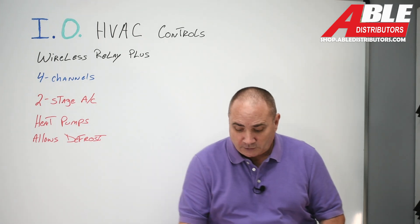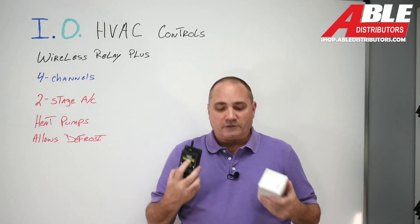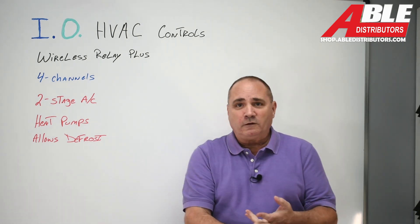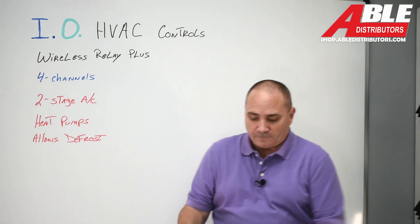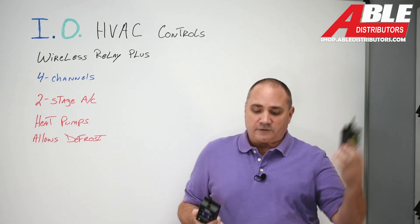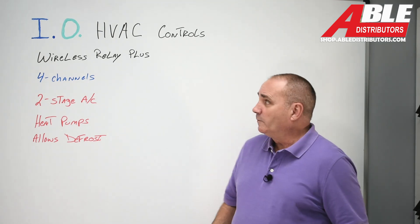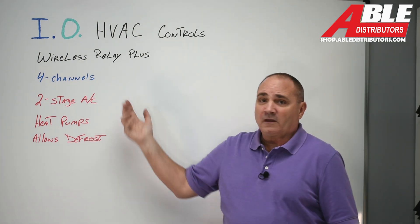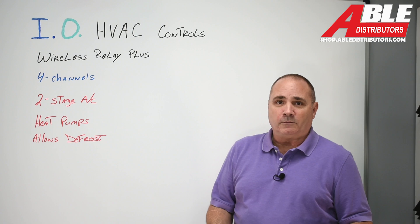So really, between this whole package, we've got you covered no matter what you're doing. And the beauty is you can use your Nest, your Ecobee, your White Rogers thermostat, your Honeywell thermostat — it doesn't matter what thermostat you have. Whatever input the thermostat tells this to do, it's going to send outside. That's the Wireless Relay Plus — it's a four-channel. Now that heat pumps are a thing and they're going to stay. Brian Daleski, Able Distributors. Thank you.